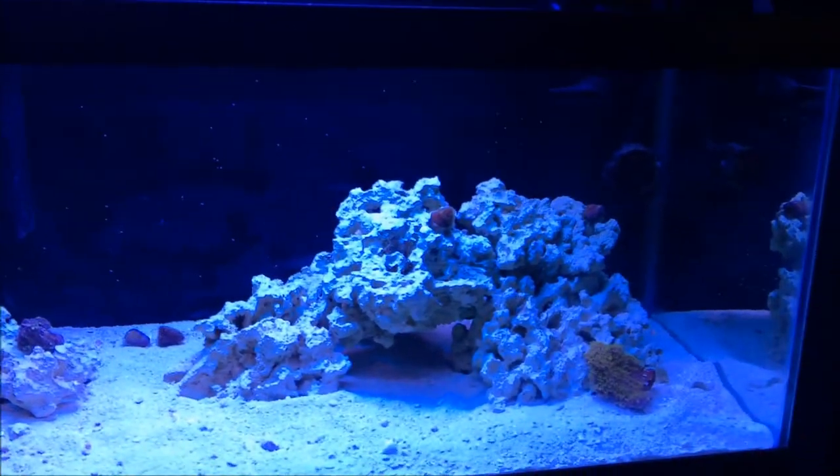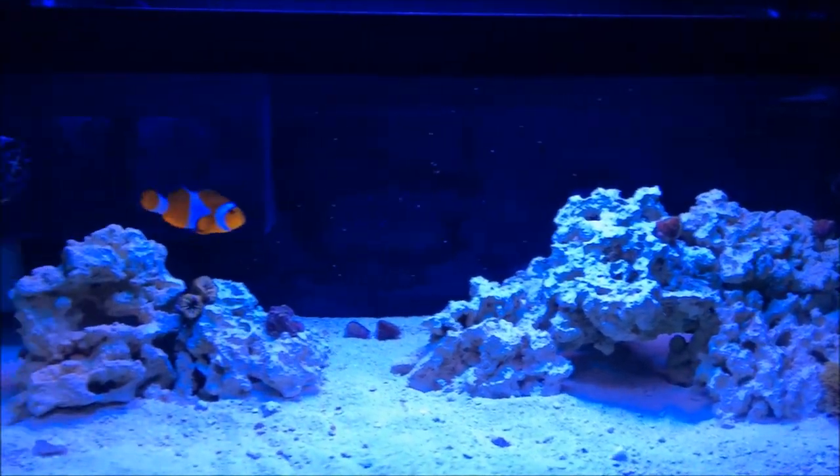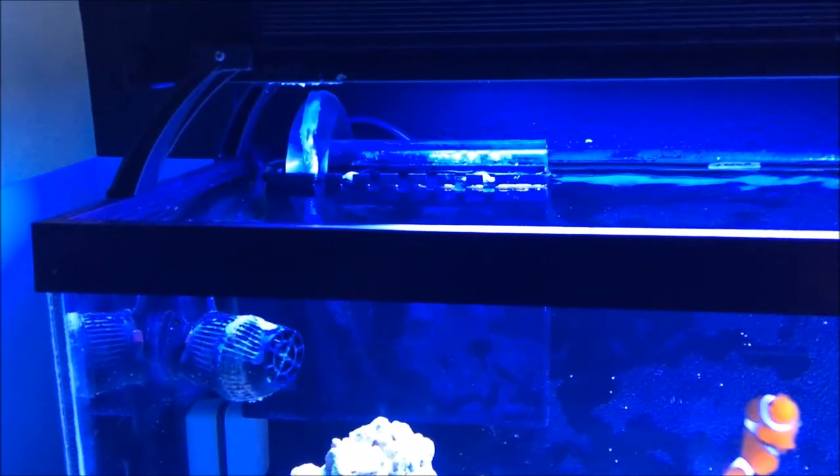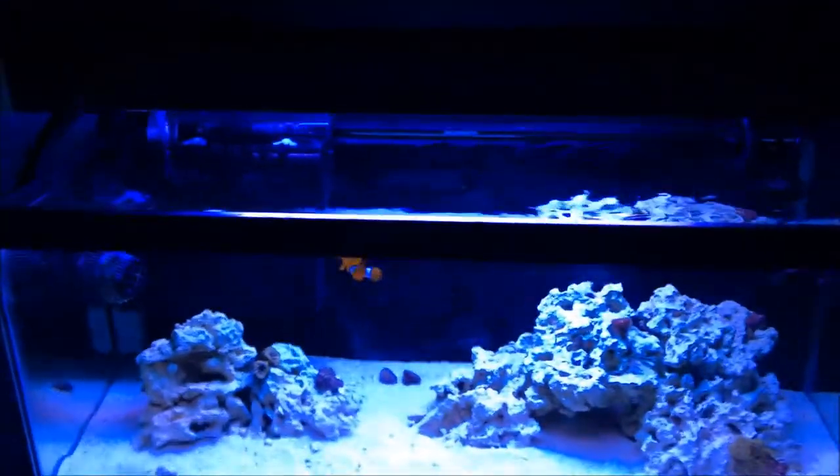The background is painted black, which I like the look of. For the overflow, we have a CPR 800 overflow — you can see the intake there. Up top we also have the return line that just clips over the back of the tank, and I'll take that down to the sump now.